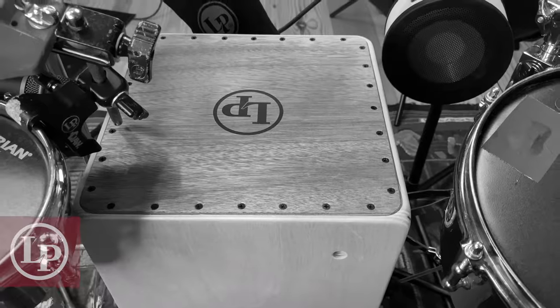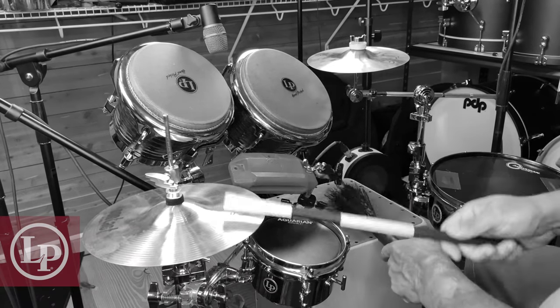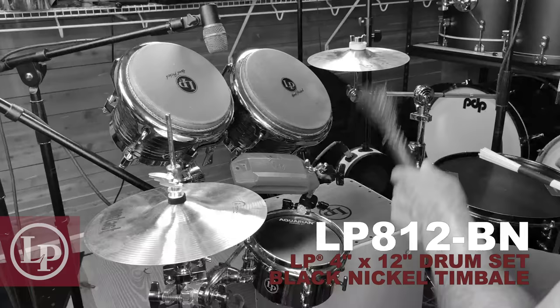And here's the Box Kit Snare Top for a deeper snare. And now here's the D-Tune 12-inch Kit Timbali.